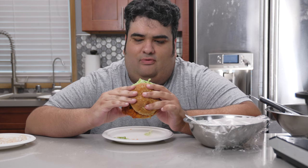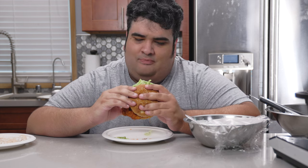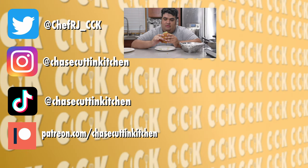No funny joke — I gotta end the episode before the chicken gets soggy. This has been Chase Cooking Kitchen on CRJ, making cooking fun and meaningful. Thanks for watching. If you like the video, smash the like button; if you really like it, become a subscriber and hit the bell. I upload every Friday. Don't forget to follow me on Twitter, Instagram, TikTok, and support me on Patreon.